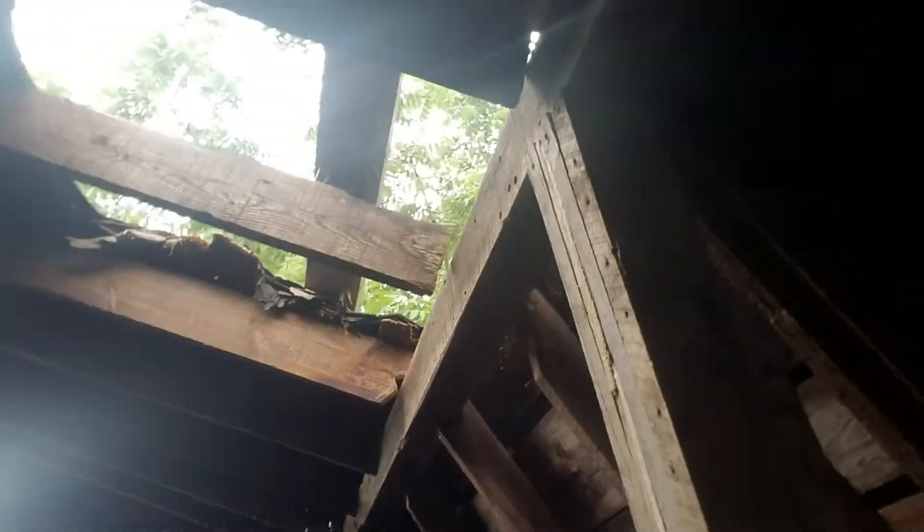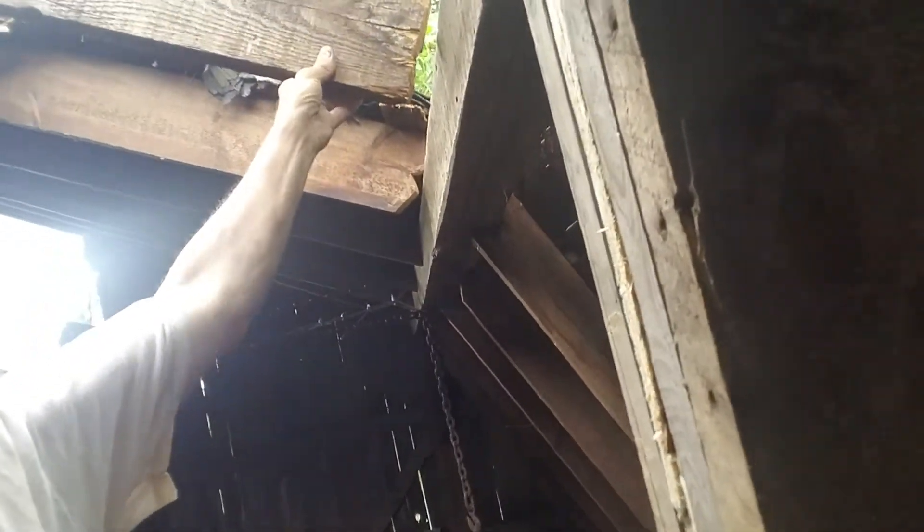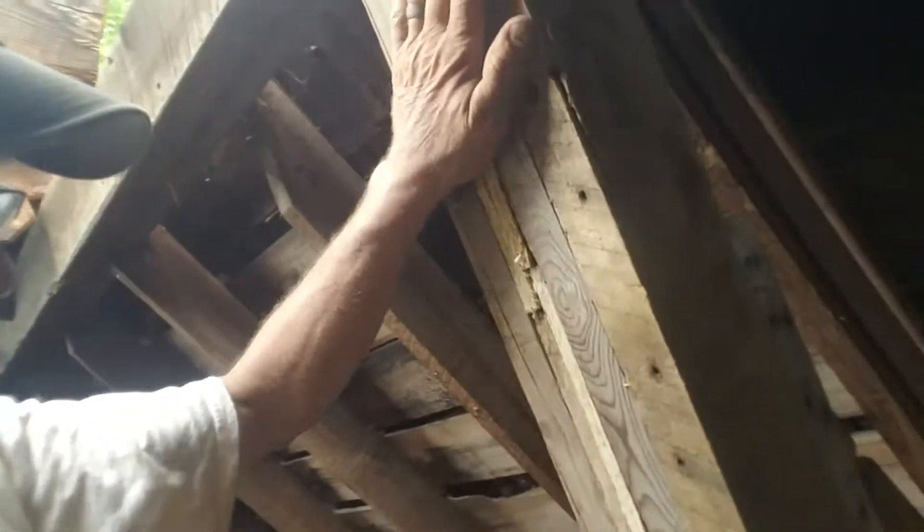We finally got that thing to work and now we're fixing the damages inside caused by this little hole in the roof here, which rotted out a couple of different things. It took out this hair member and a couple of rafters and this post also.